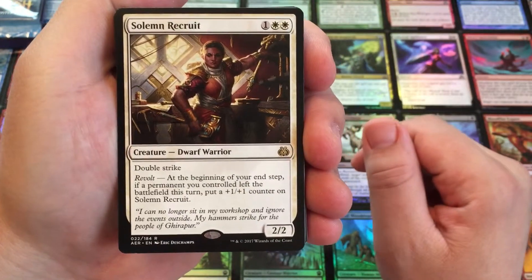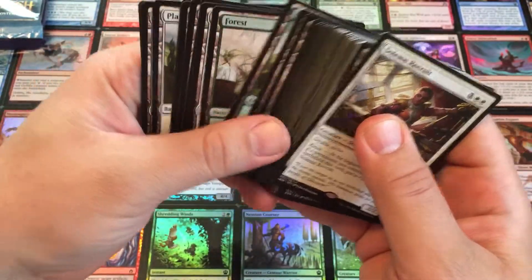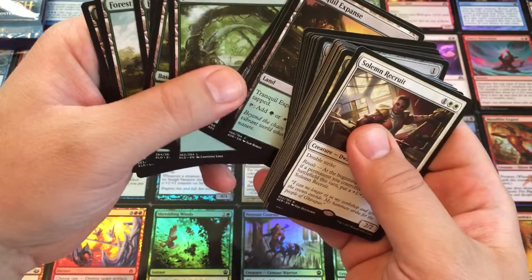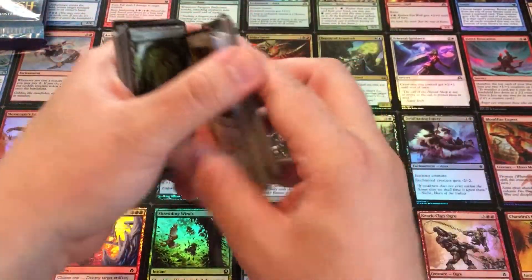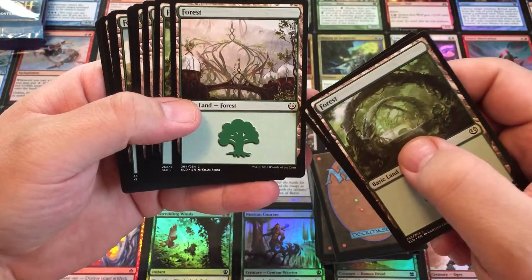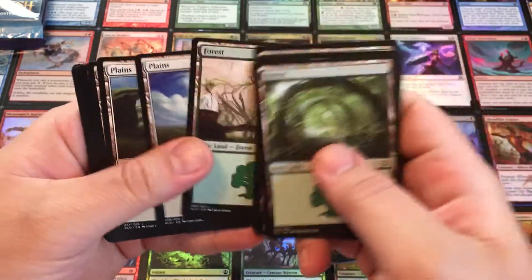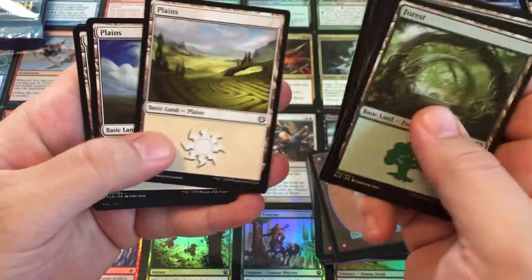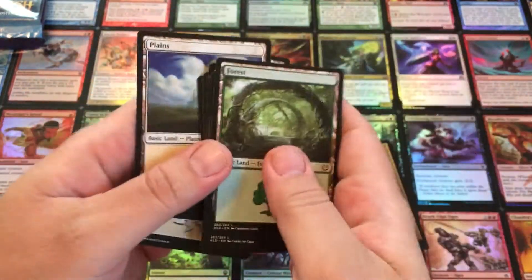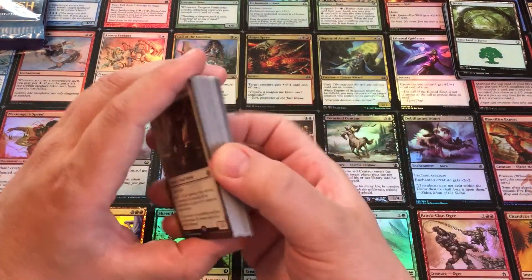So we start off with a rare here, a Solemn Recruit. Let's divide out — in the back here should be all the land. So it looks like this is going to be a green and white deck. We'll just take out all the basic lands first. So just some of the art, and this is all the Kaladesh lands. We got some Forest, repeats of the art there, and we've got the Kaladesh Plains. Pretty cool. I like this one here with this little castle in the background. You get a set of lands for the deck.